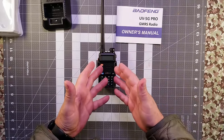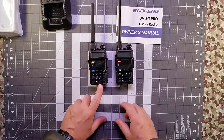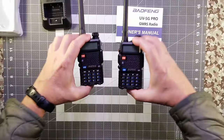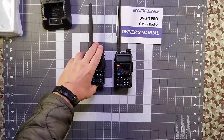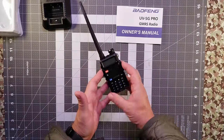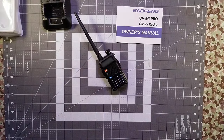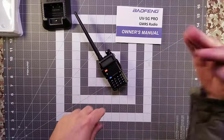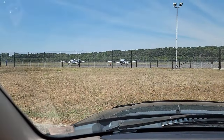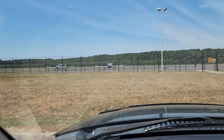What separates the UV 5G from the UV 5G Pro? Because of its updates, the Pro version can now listen to what's called Air Band Radio — these are frequencies that aircraft use to communicate. To show you how this actually works and that the radio is actually programmable to that level, I've come out to my local airport to show you.